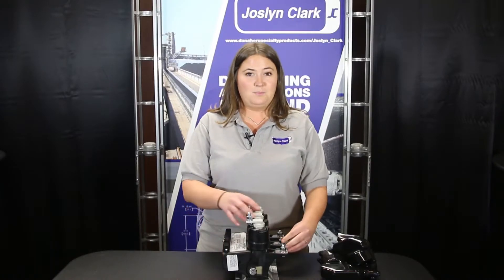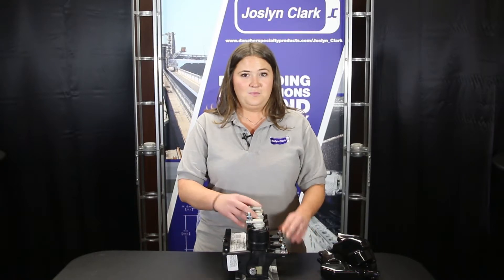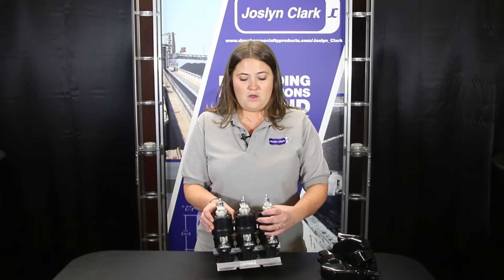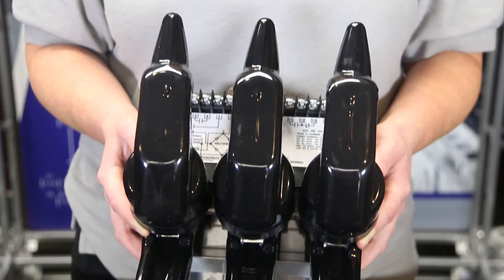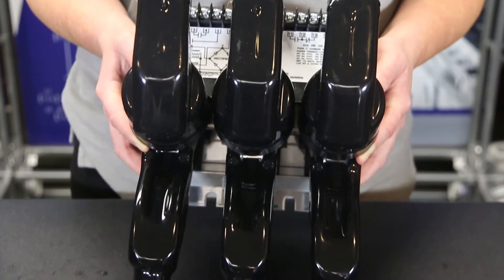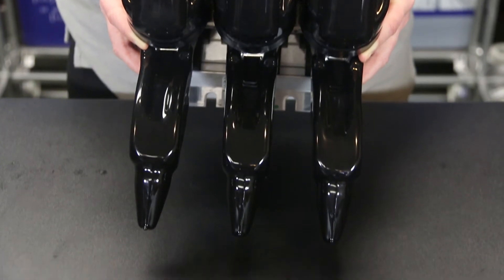Phase insulators for applications below 1,500 volt on center phase only, above 1,500 volt on all phases. Electrically held and latched versions, as well as mechanically interlocked contactors for motor reversing.